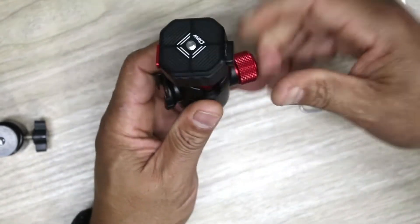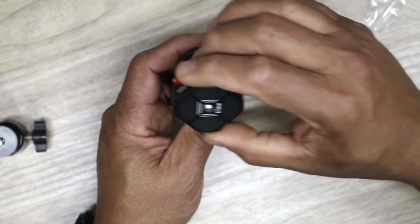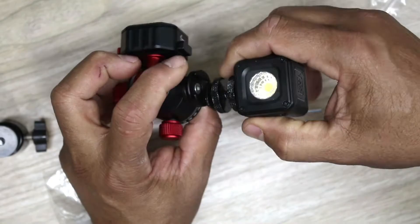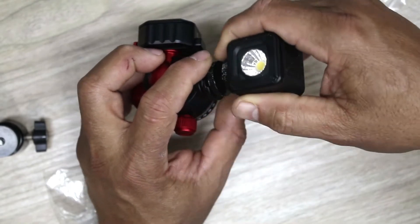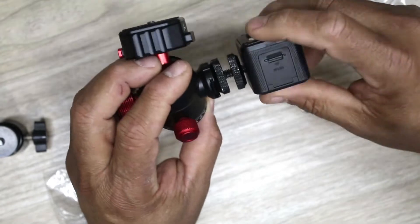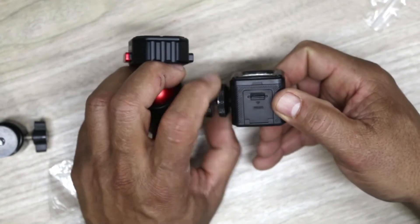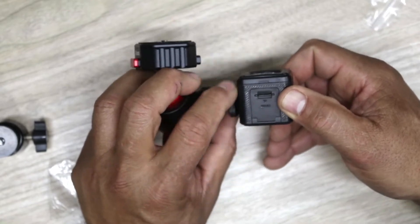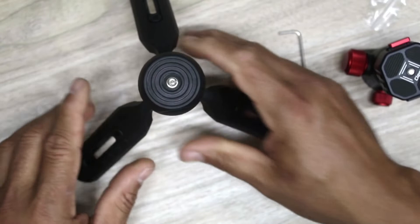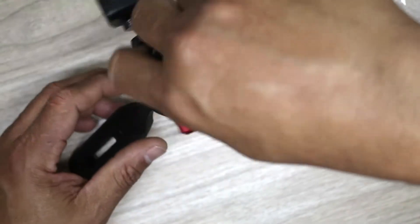When you loosen the ball head, it can move all around 360 degrees. It also has a cold shoe on the side, so if you have an LED light you can mount it right there — just like that. So you have your light mounted on the side and you're basically good to go. You can take your tripod, monopod, or slider and this mounts right on.